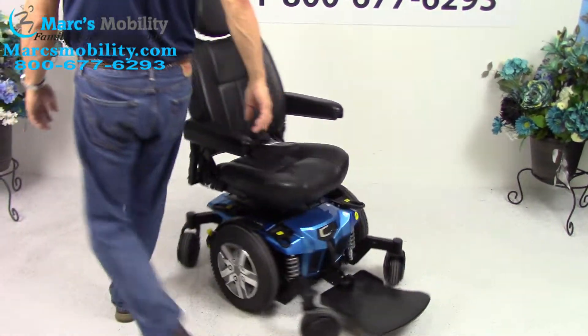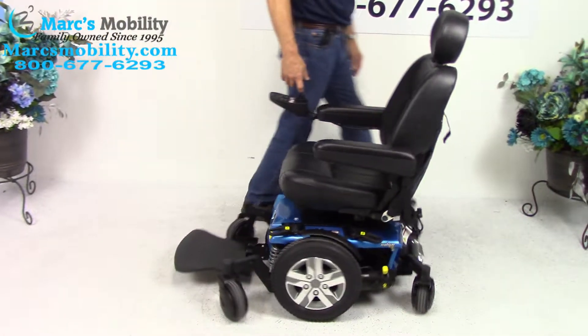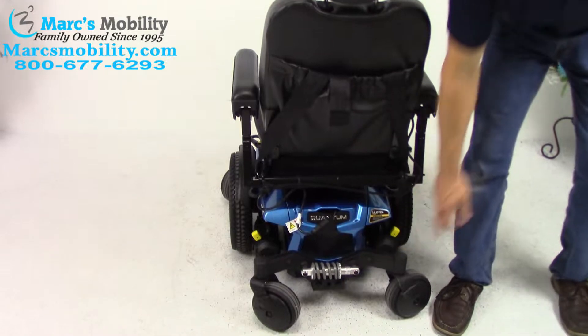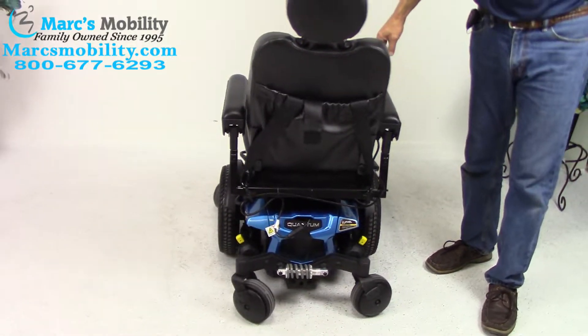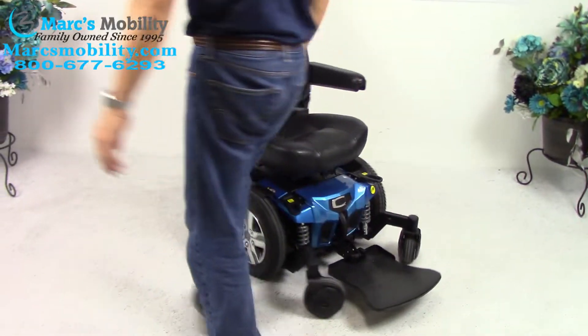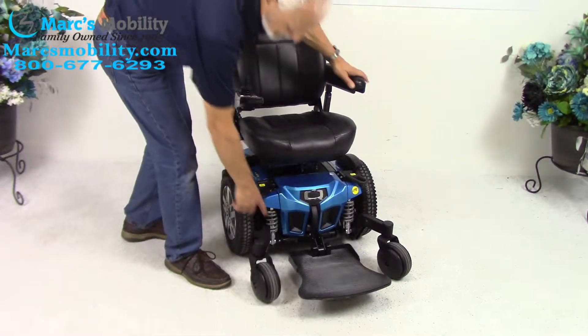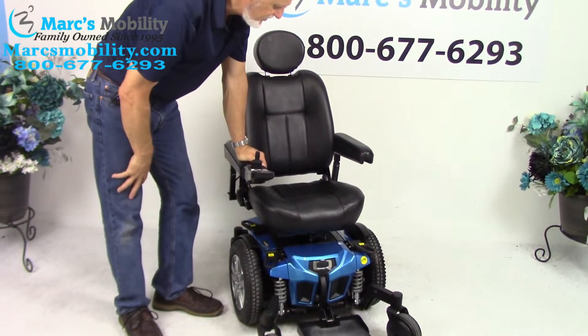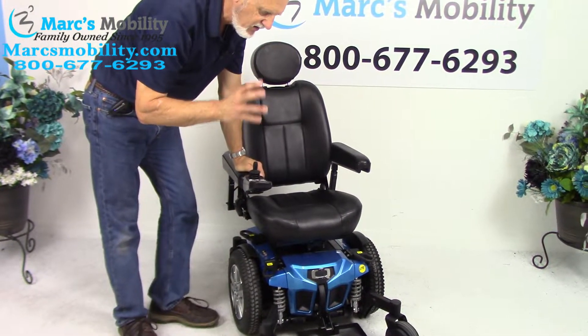I can't even hear this chair — this is so quiet. You can see the suspension in the back right here; it's adjustable. You can see the same famous suspension in front. This company is really famous for their suspension. You have three of these heavy duty suspension systems on this chair — just great suspension.